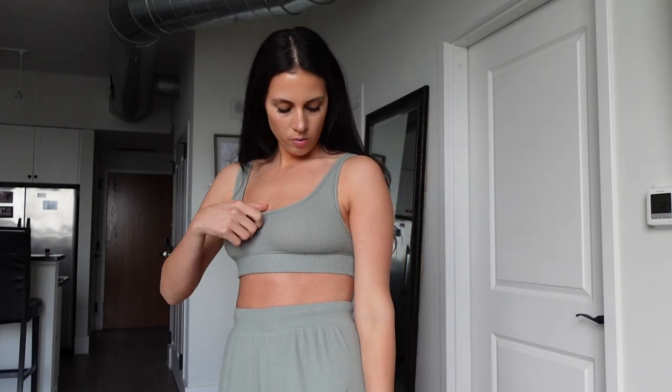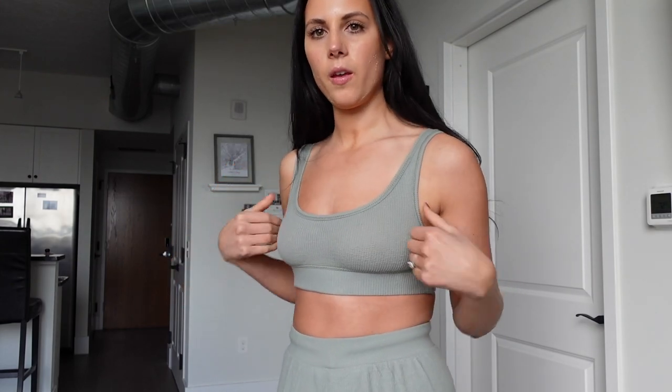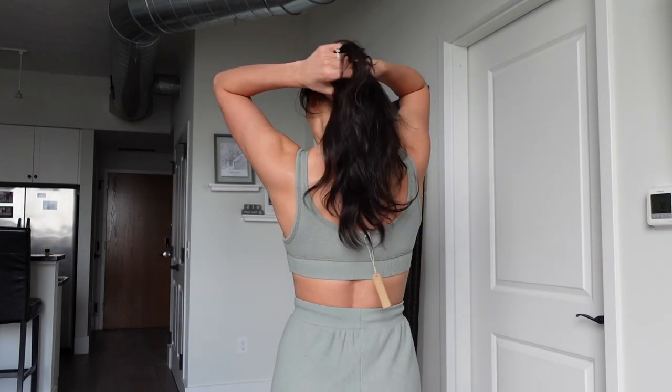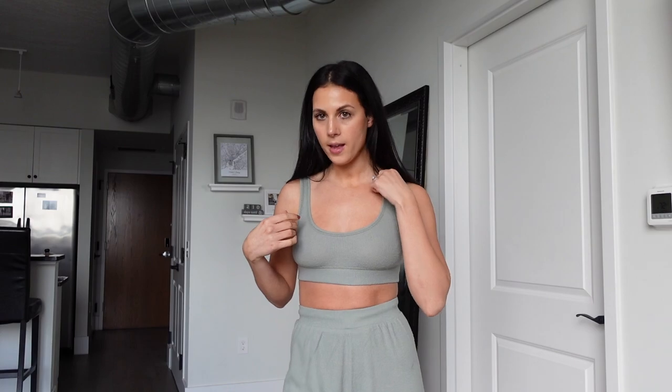Let me take my jacket off. For the bra itself, there's no padding or anything — it's obviously supposed to be a very comfy, loungy type of bra. Once it's on, it's actually very comfortable. There's no support, but I think it fits pretty well. I have a decent amount of coverage; it doesn't come too low. Overall, once it's on it's very comfortable, it's just the initial getting it on that's pretty tight. If you have a bigger rib cage, I would probably size up.